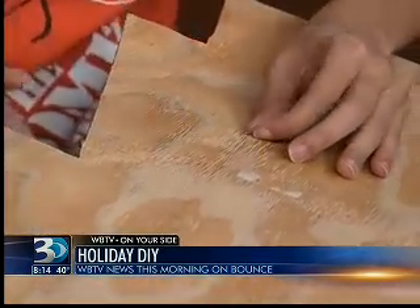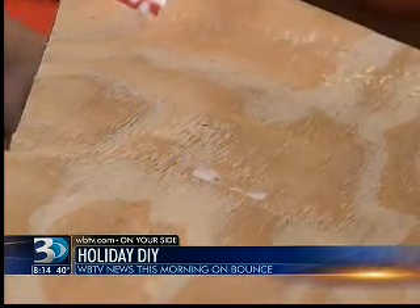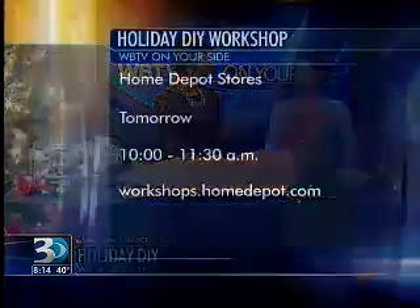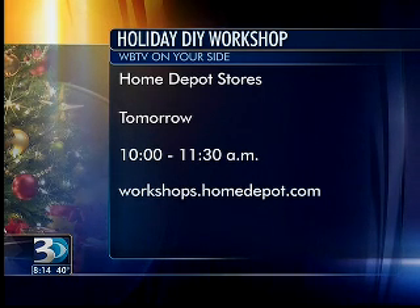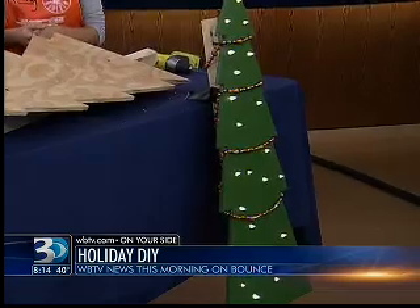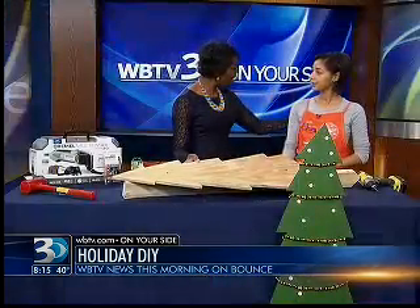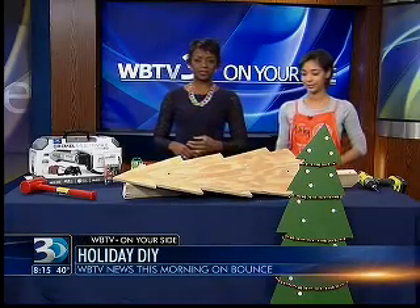What a neat little project that you can learn how to do this weekend when you go to the University City location of Home Depot. What time was that workshop again? 10 o'clock through 11:30. And we offer workshops every first, second, and third Saturday and every second and fourth Sunday of the month. We do plenty of things — deck staining, gardening, anything. A range of do-it-yourself stuff, things that are easy to do at home. You just need a little instruction and Home Depot can give it to you. Thank you, Ashley, for coming in. I love the final product. We'll be back right after this break on WBTV News this morning on Bounce.